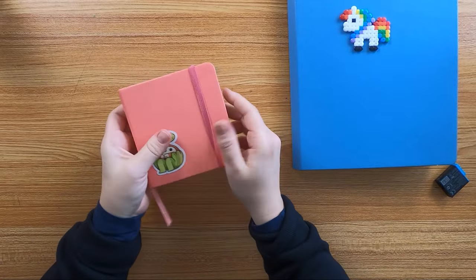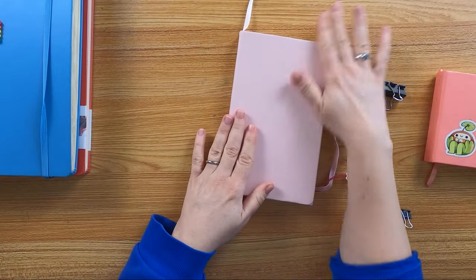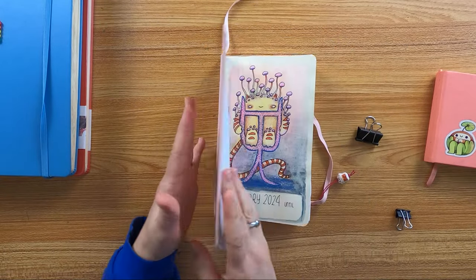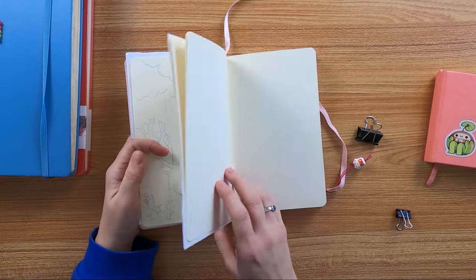These books are also quite affordable. That's why I'm not afraid to sketch and paint everything that's in my brain in here. I tried almost every media in it.